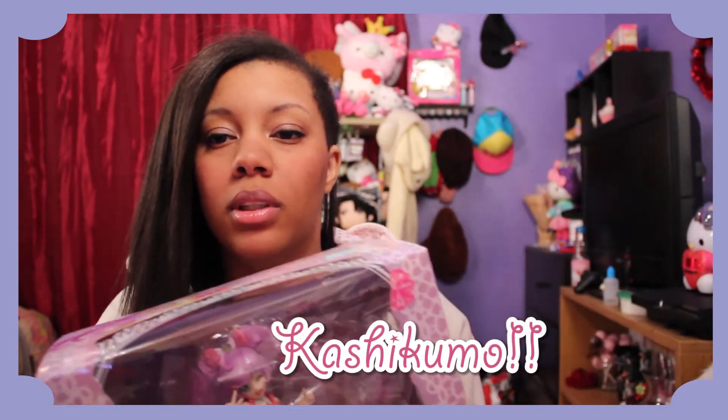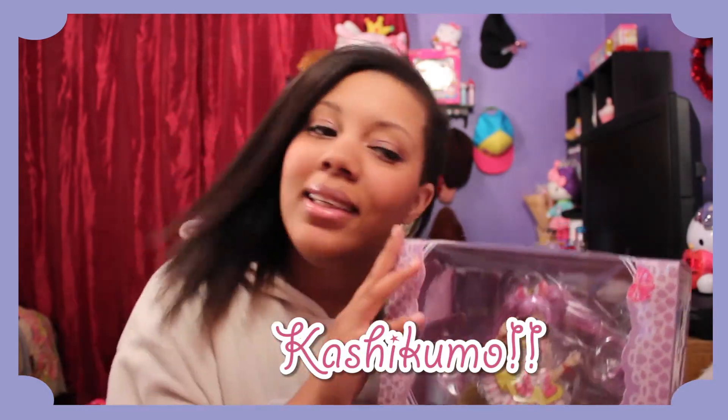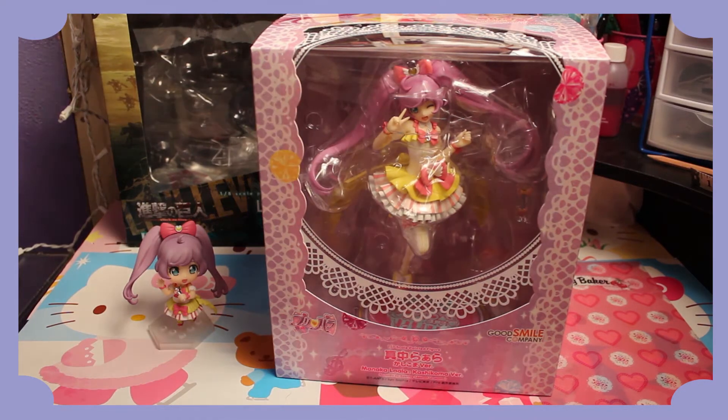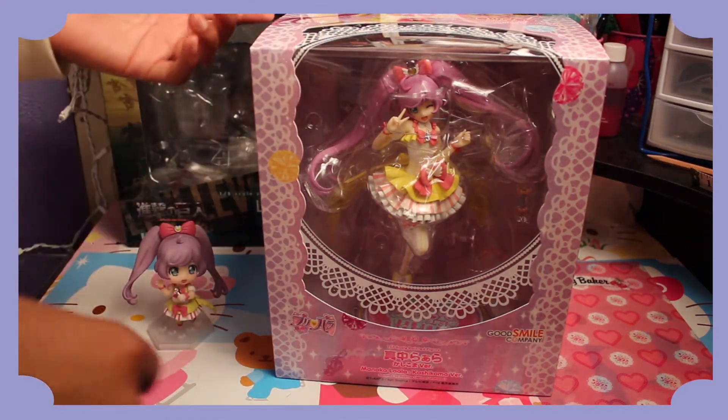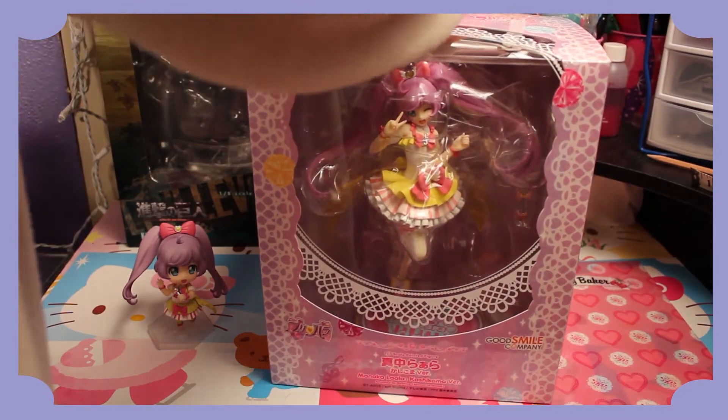So let's go ahead and unbox her. This is the Kashikomo version — her little cape, Kashikomo! Let's go ahead and open her up. I already cut the tape part because I'm impatient, so I went ahead and cut it.